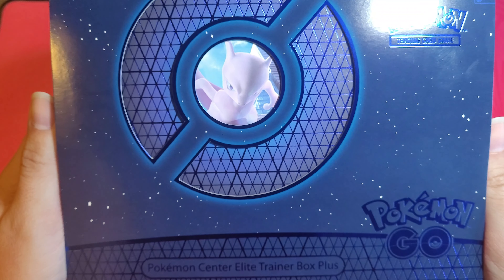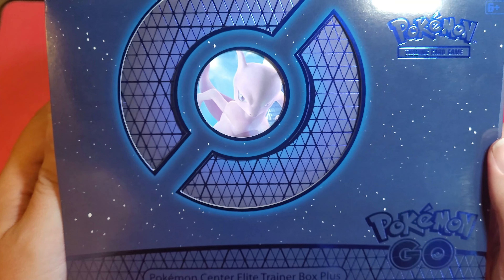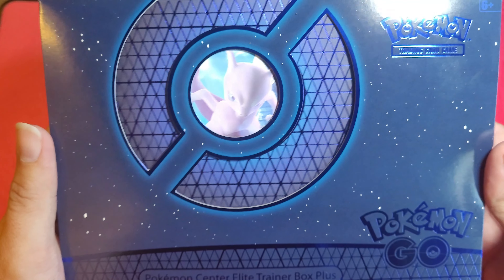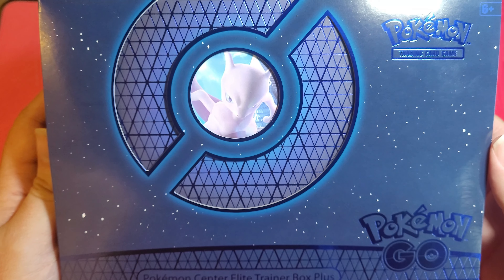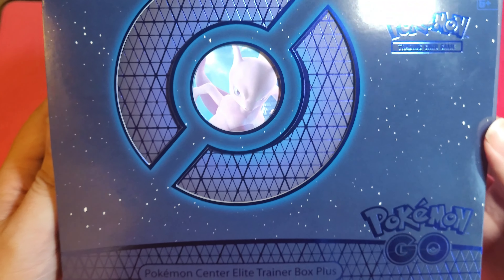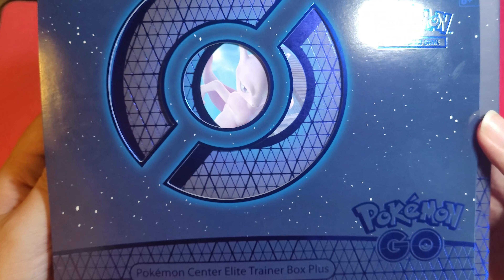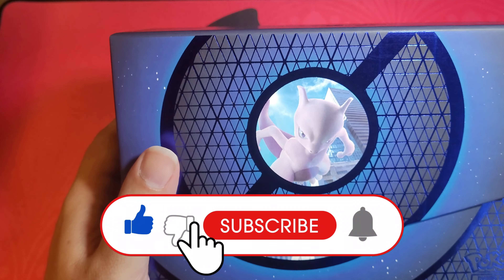Hey everybody, we are going to open up a Pokemon Center Elite Trainer Box Plus that came in the mail today. So excited this finally came — I've been looking for this product for a long time, ordered it about two and a half months ago when they first announced it. Please remember to like, subscribe, and ring that notification bell.